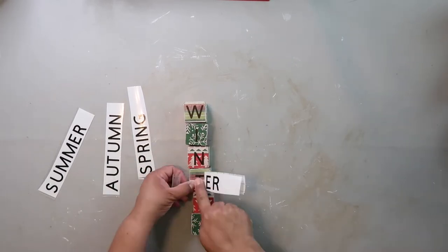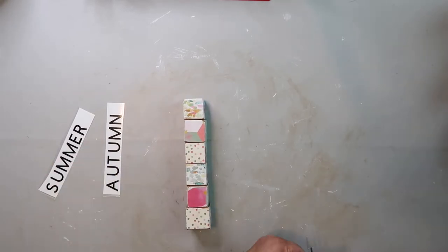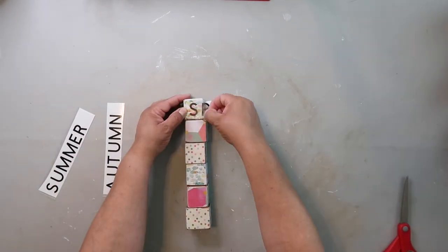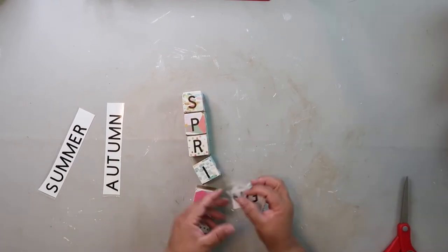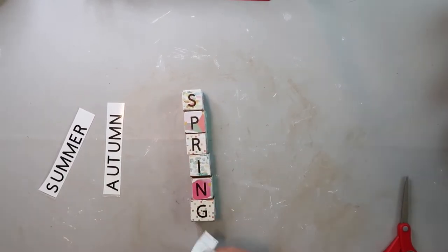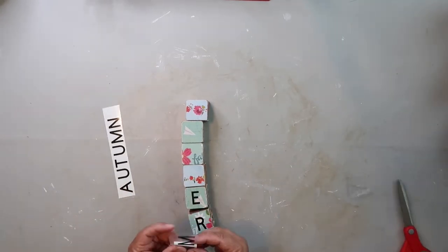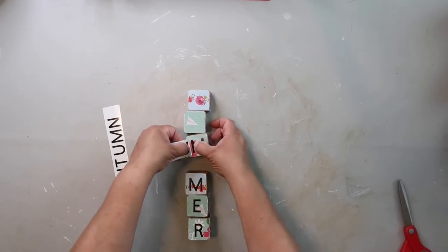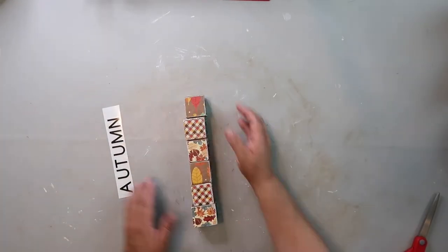I put the letters on — you can see me putting the letters on. If you're using a bigger block like Kelly Barlow Creations did, you can use the Dollar Tree stickers. If you're using a smaller block like me, there are other smaller stickers at the Dollar Tree, depending on the size cube you're using. Or you could just hand-letter them on.